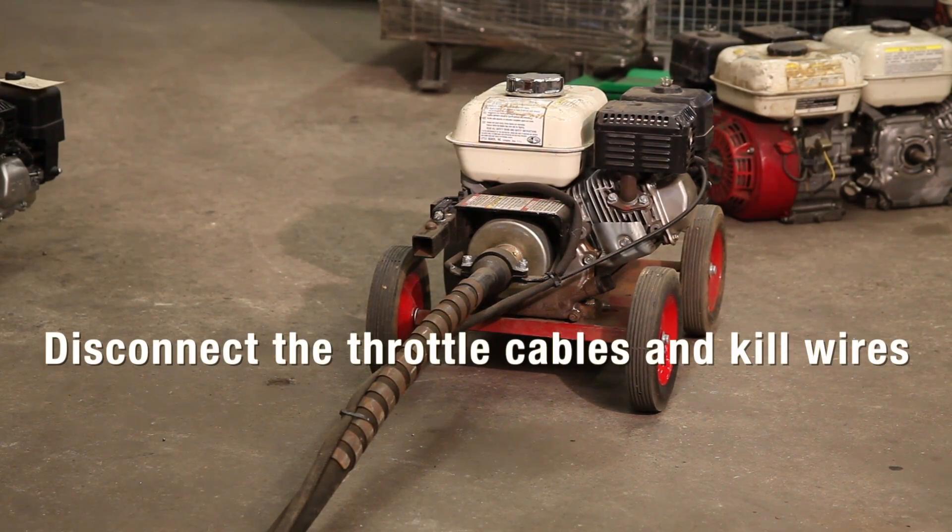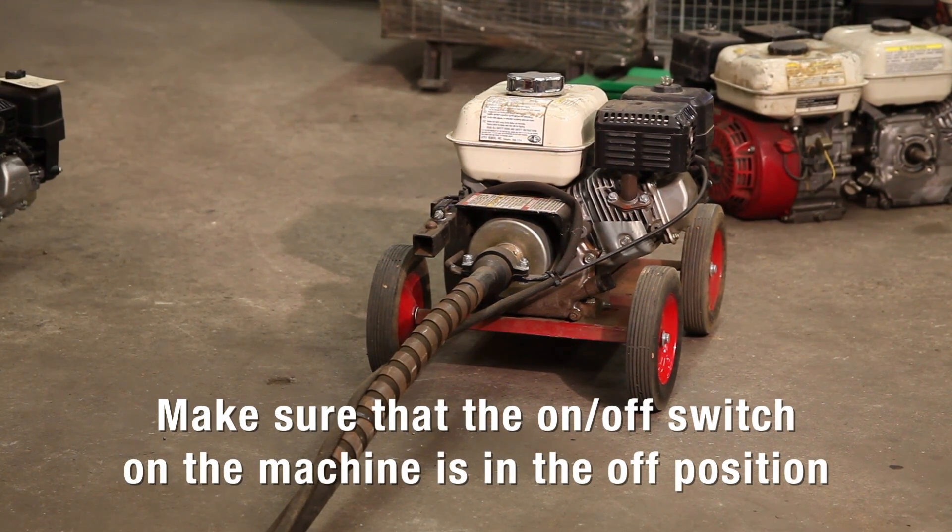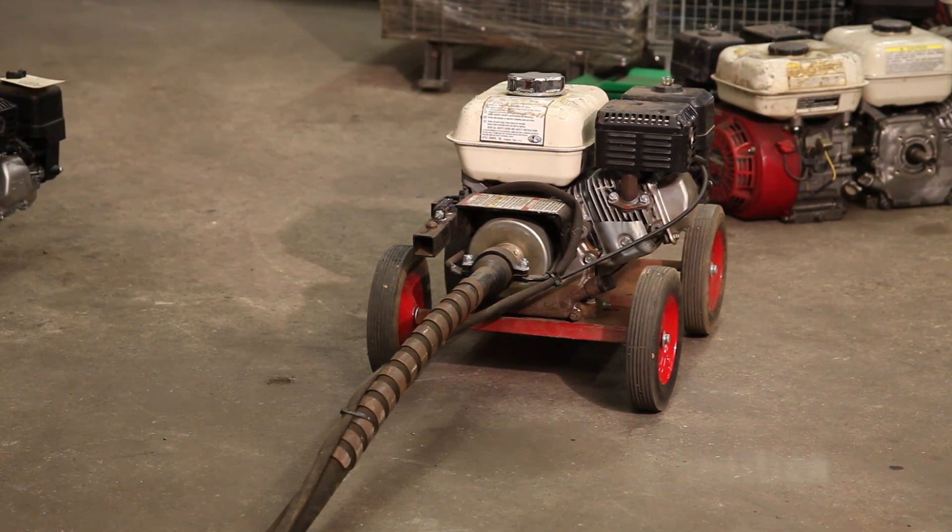First, disconnect the throttle cable and kill wires from the machine. Make sure the on-off switch is in the off position to avoid an unexpected start.